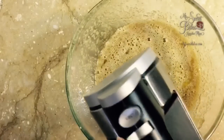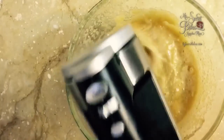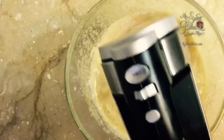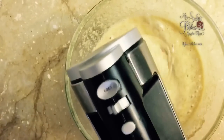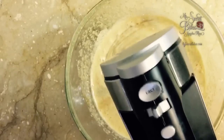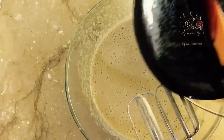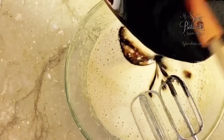Now use your electric beater at medium-low speed to beat this for about a minute. Then add in the melted chocolate mixture and continue to beat.